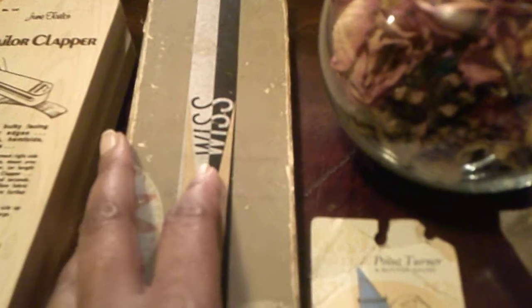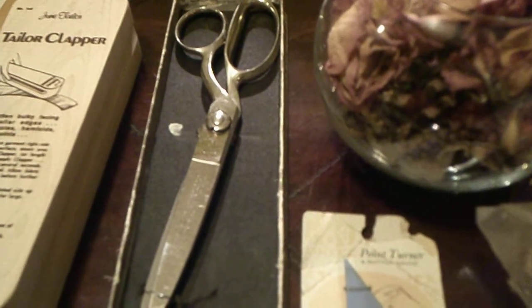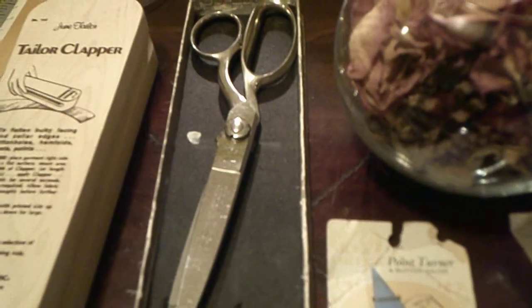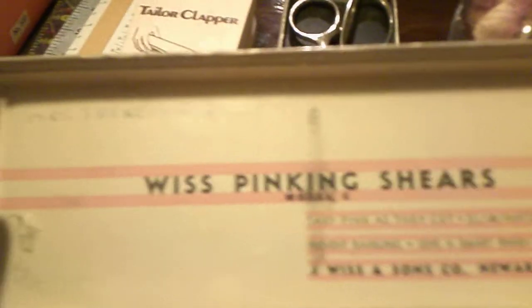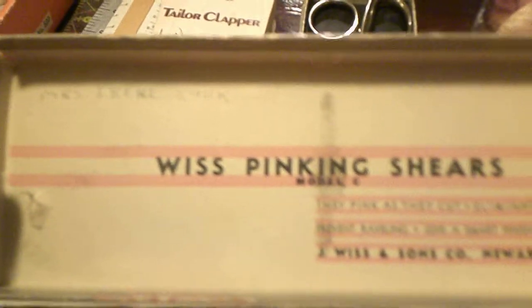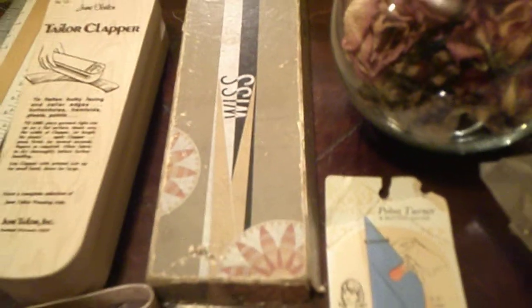The next item are my pinking shears, and these are circa 1940s–1950s from the J. Weiss and Sons Company. These pinking shears are just the best things around. As you can see on the inside, I have the Model C pinking shears, and in the upper left corner is the name of the original owner. They come in their original box, which is quite nice.